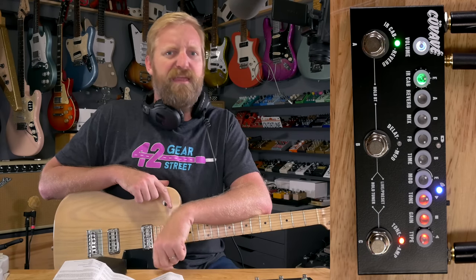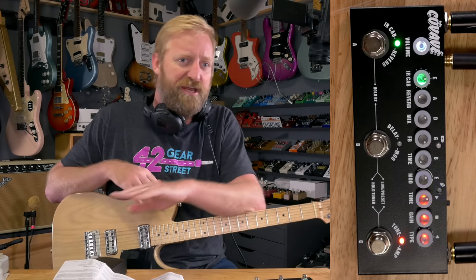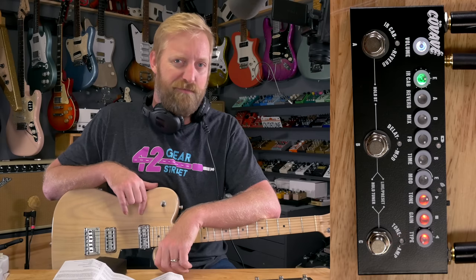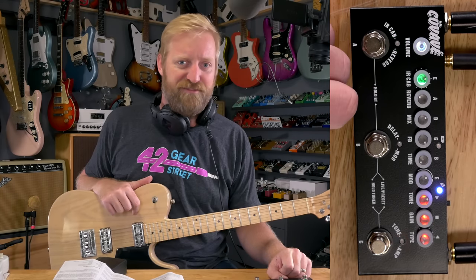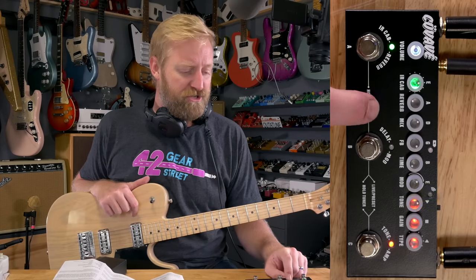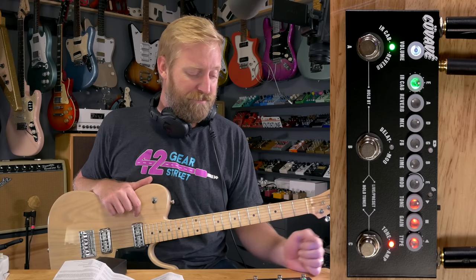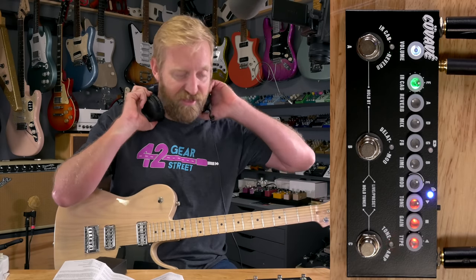It all has this kind of cheap digital amp sim sheen over the sound, but for 50 bucks — a battery-powered headphone amp you could throw in your gig bag, keep in the dashboard of your car so you can jam on lunch breaks — a lot of that sounded decent. The fact that you can jump around different cab settings for each amp, I think there's something there. I don't think anyone should use this as their front-of-house amp replacement — it just sounds a little bit too cheap, a little bit too much of that digital sheen — but for 50 bucks, it's not bad. Let's get into the modulations and delays.